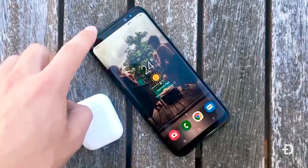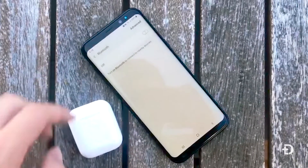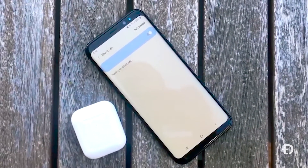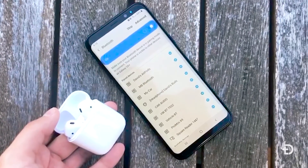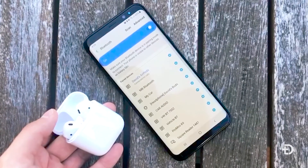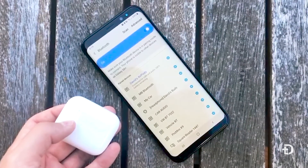You can also connect AirPods to a Samsung device — I am predominantly a Samsung user and it is very easy to set up. All you have to do is pull the notification shade down, press and hold the Bluetooth button to jump into your Bluetooth settings, open the case, and wait for the Bluetooth connection to pop up. Mine was already connected so it was automatically connecting as I opened the case.